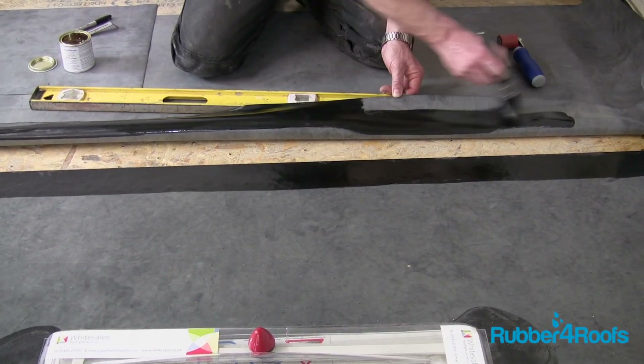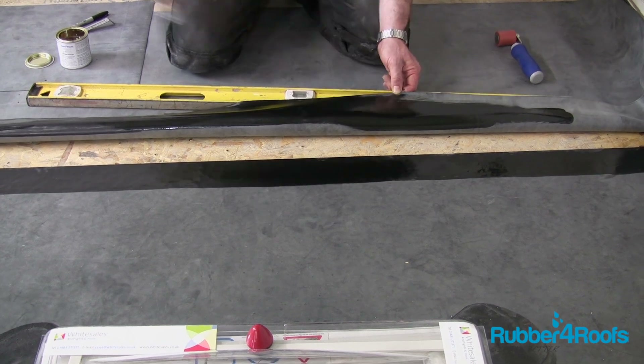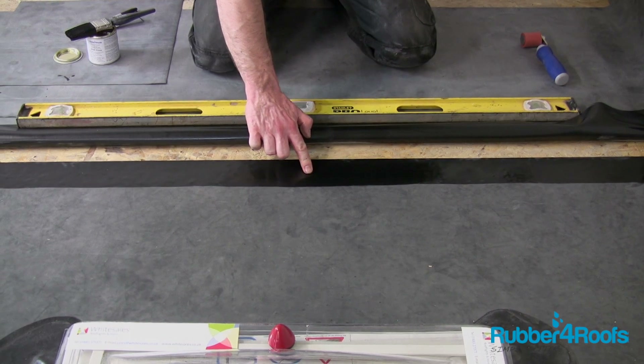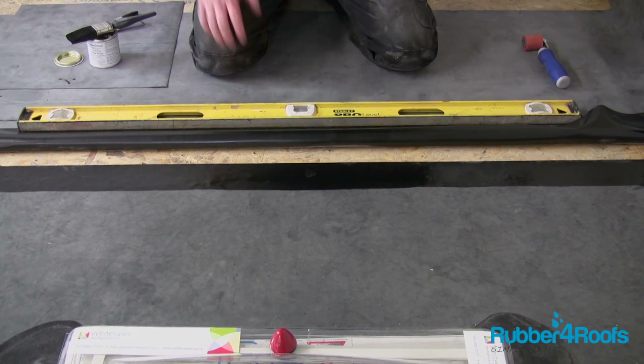Apply EPDM rubber primer to the back of the top sheet of EPDM. Ensure the primer is touch dry and does not string when a finger is removed.